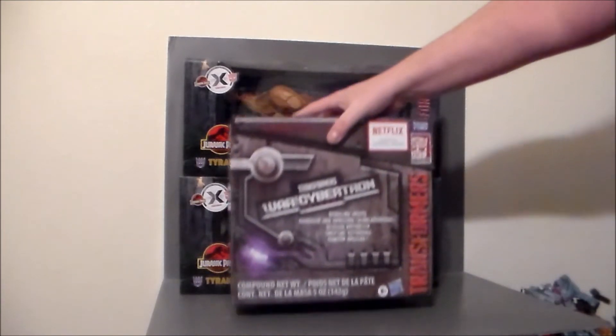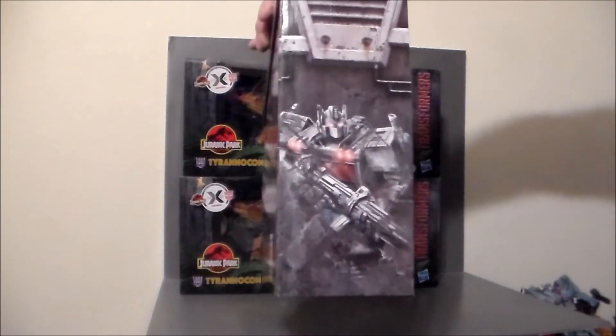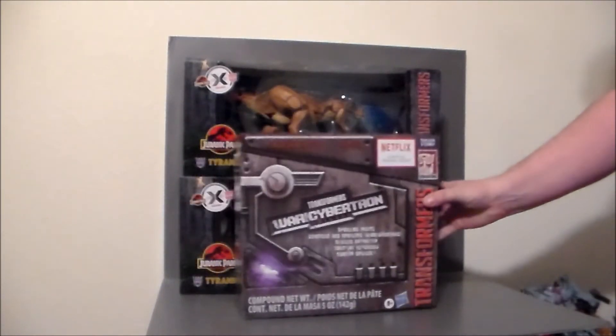And then I got a Netflix Spoilers box and it is Nemesis Prime. Pretty cool, pretty excited about that. I like the Decepticon logo on the top. I do not have this guy, so I definitely wanted to pick him up as well.